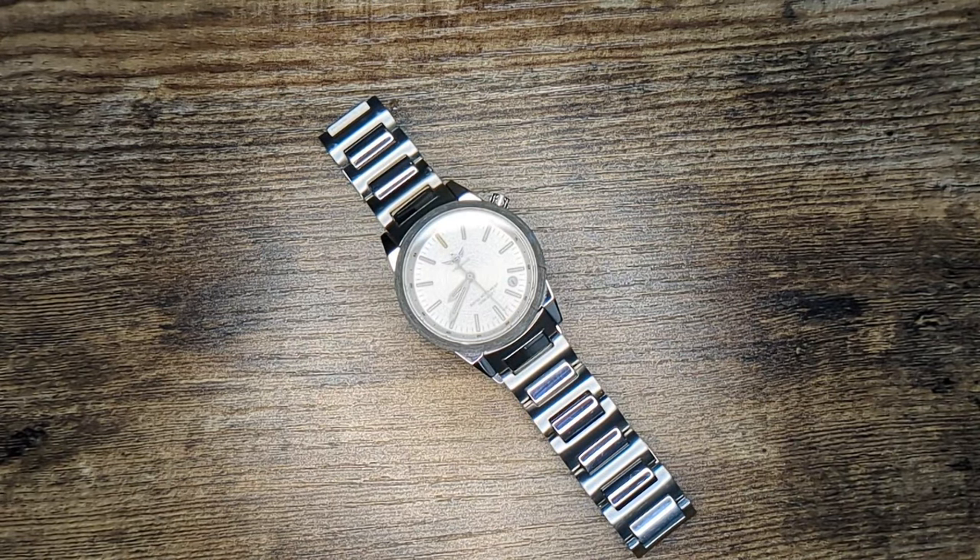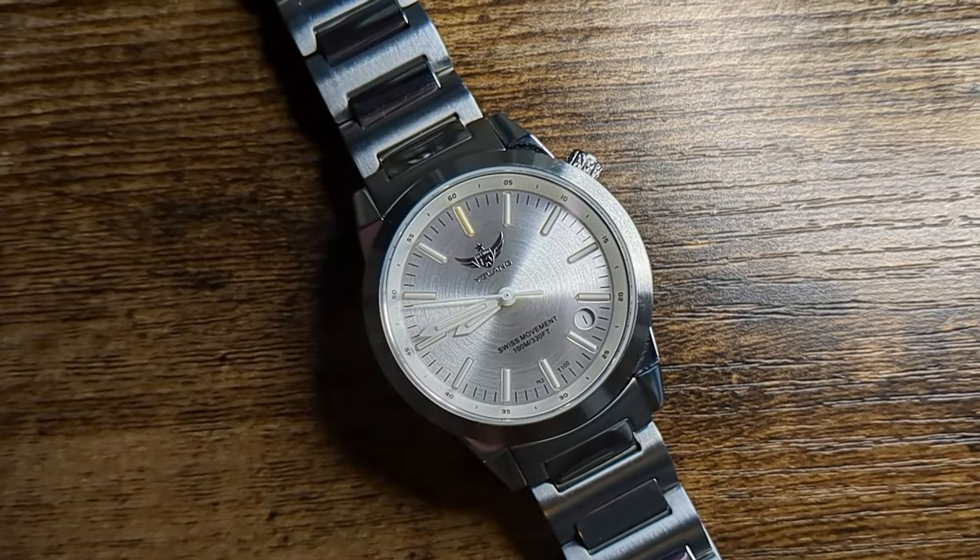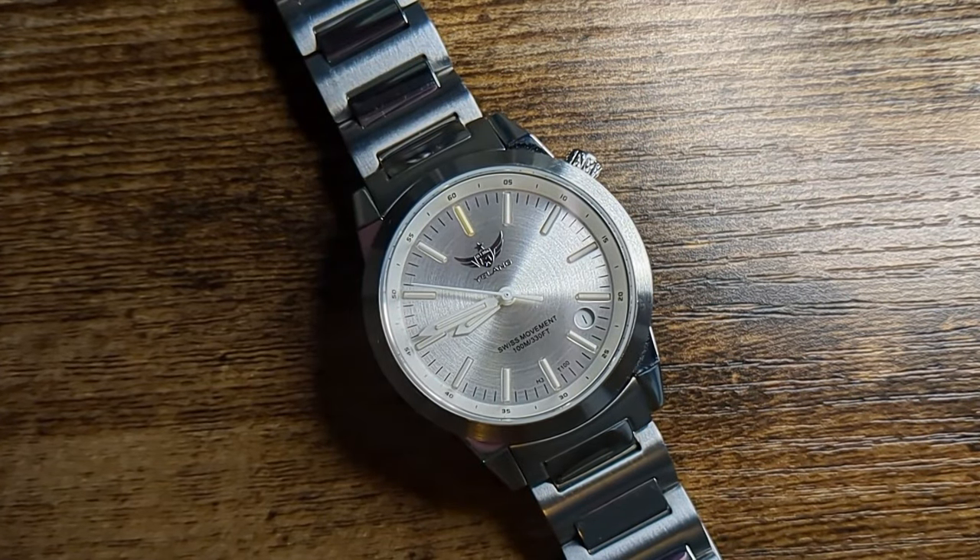This watch, which is strangely marketed as a women's watch, is really a great example of a classic field watch and a great use of Tritium. So is this the intersection of price, Tritium, and understated styling that many of us have been waiting for, especially from AliExpress brands?